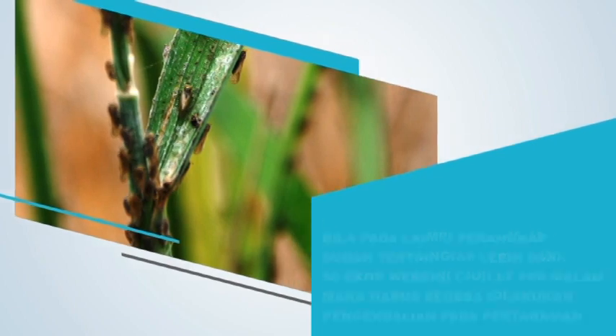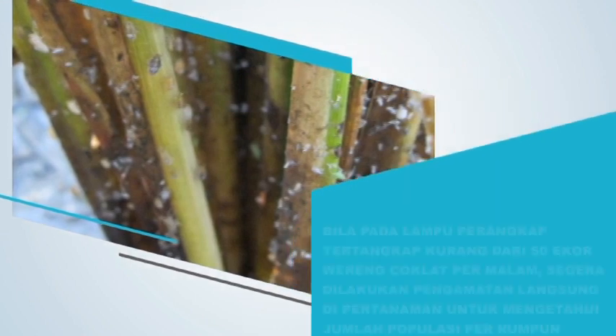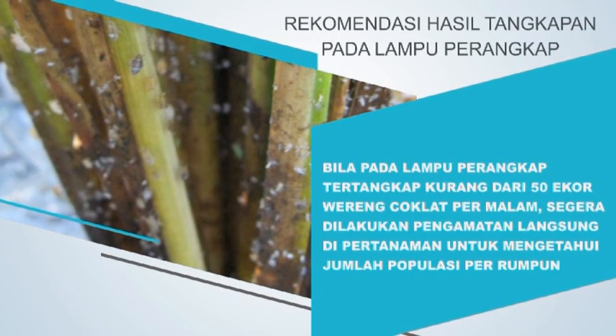Bila pada lampu perangkap tertangkap kurang dari 50 ekor wereng coklat per malam, segera dilakukan pengamatan langsung di pertanaman untuk mengetahui jumlah populasi per rumpun.